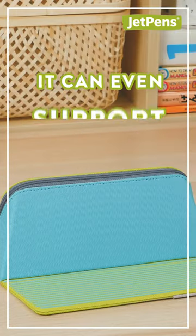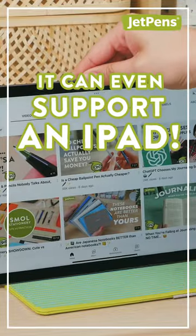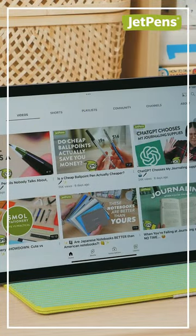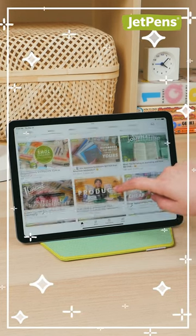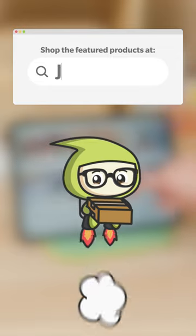But wait! It can even support an iPad! Shop the Smon at devpens.com